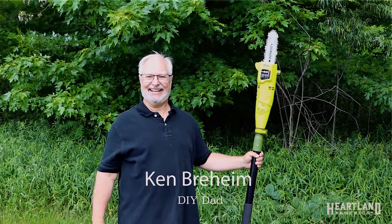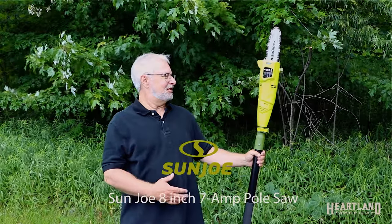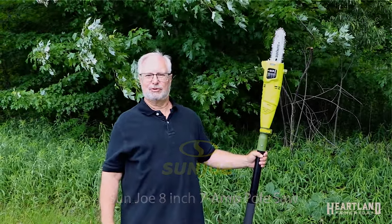Hi, I'm DIY Dad Ken Breheim. I'm here today to introduce you to the Sanjo Polesaw to trim unruly branches from your home.